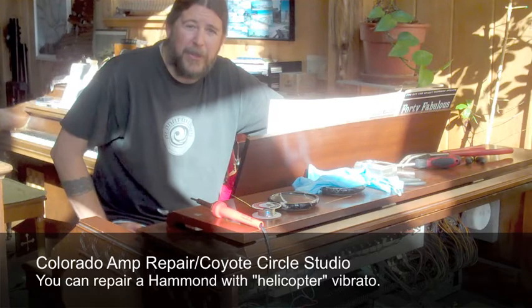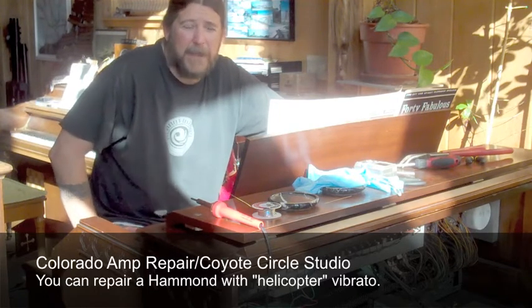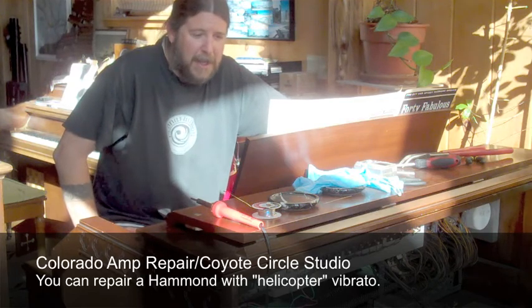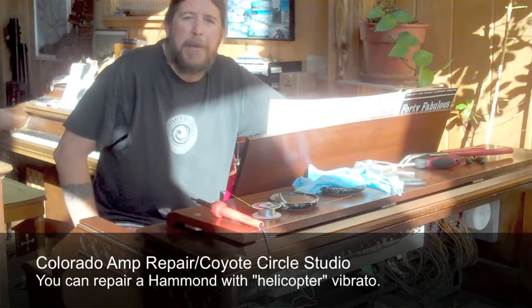Luckily, after doing some online research, I found out that this is a pretty easy fix if you do have some soldering skills and some patience. It ended up taking, all told, probably about six hours, and then also an overnight soak in acetone.